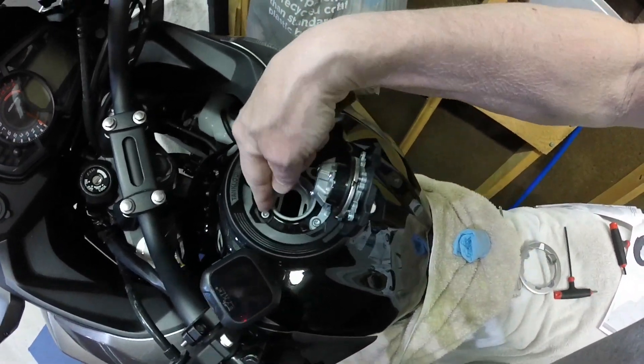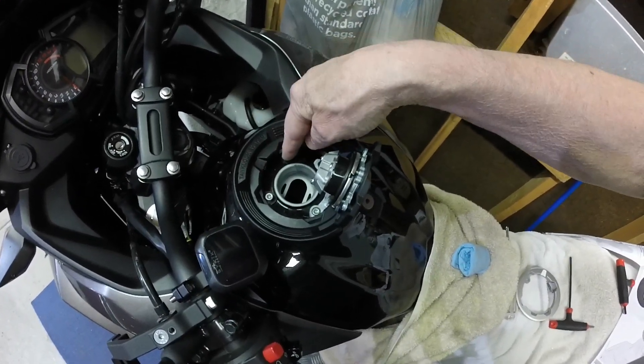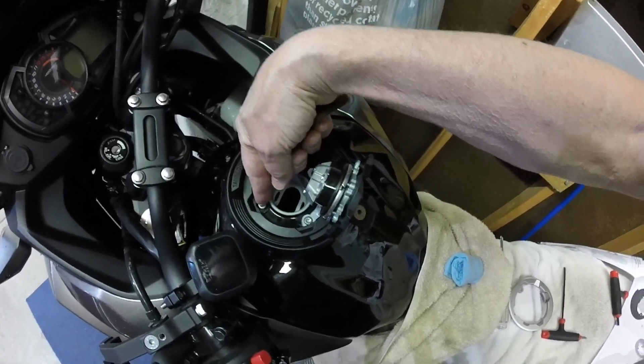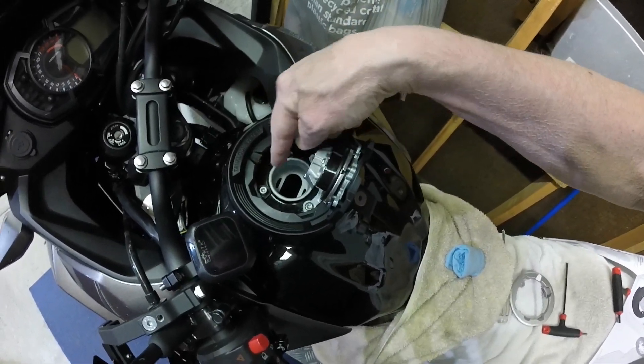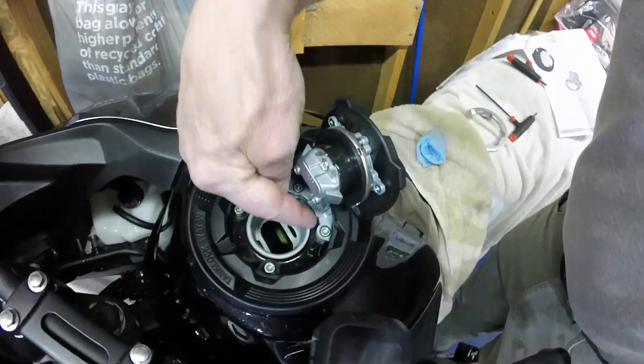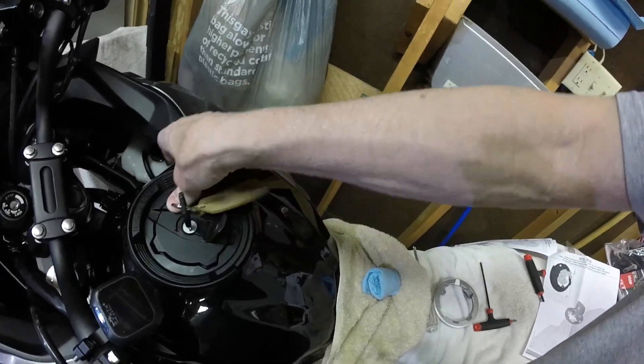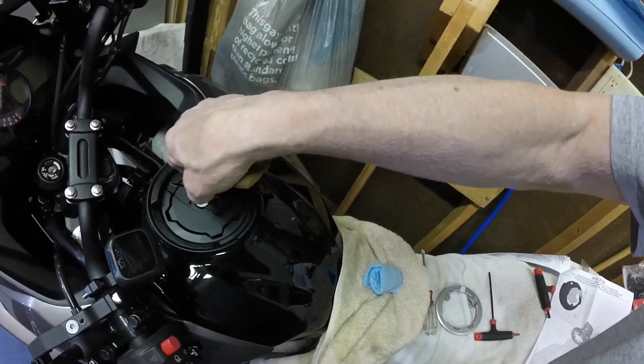The metal on the tank seems to be a little soft, and one of the screws I was kind of trying to cross-thread, which is not good. So take your time on these — there are four of them in there. Take your time on those four screws and you'll be fine.